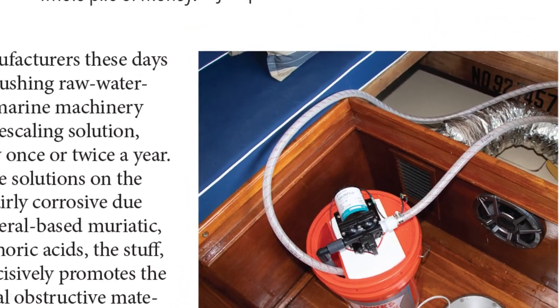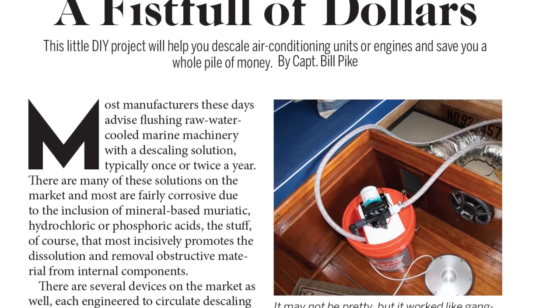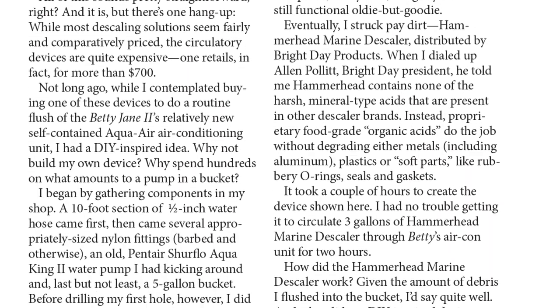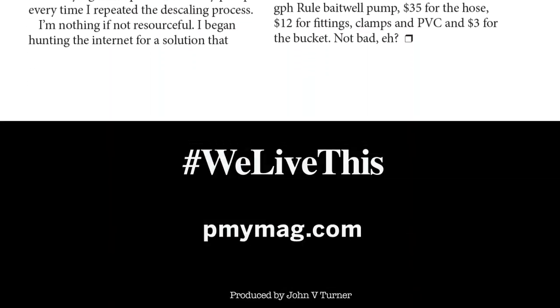If you bought all this stuff brand new it would probably cost you 40-50 bucks. It's a lot cheaper than a lot of the products out there on the market — they're essentially much the same thing. Anyway, this is Captain Bill. Catch you later.